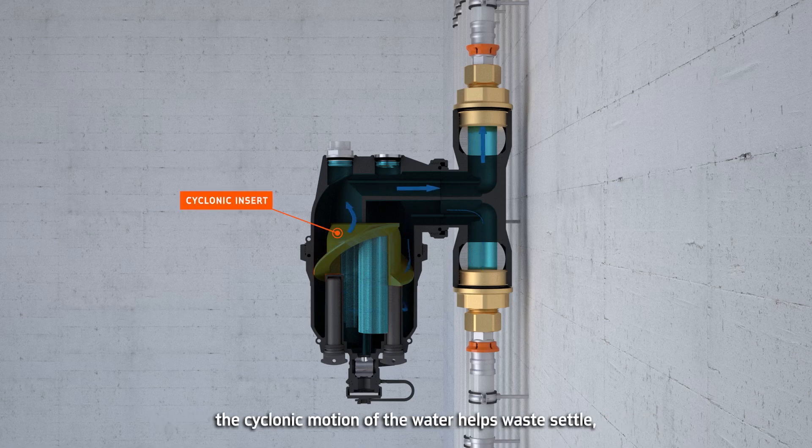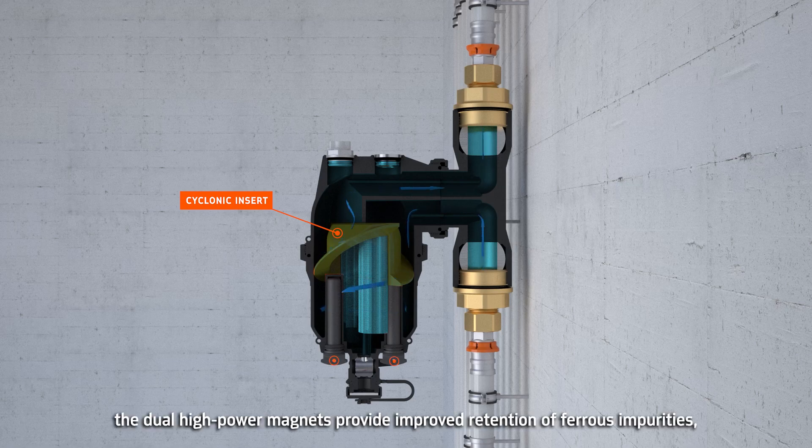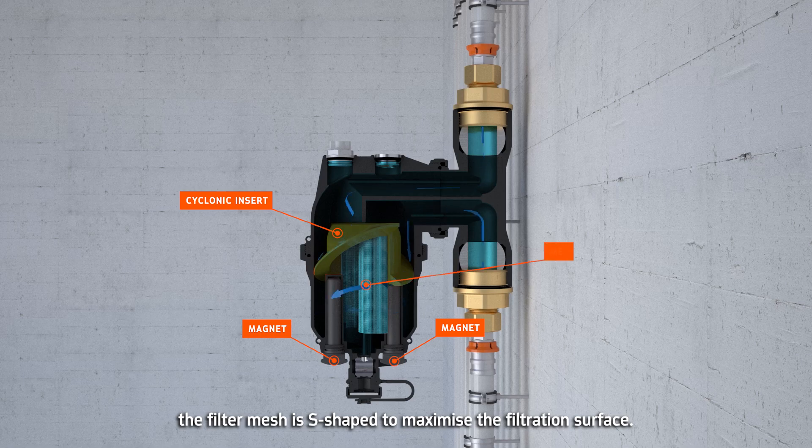The cyclonic motion of the water helps waste settle. The dual high-power magnets provide improved retention of ferrous impurities. The filter mesh is S-shaped to maximize the filtration surface.